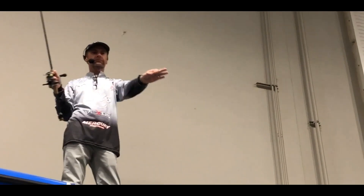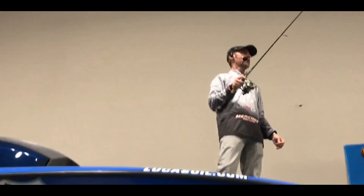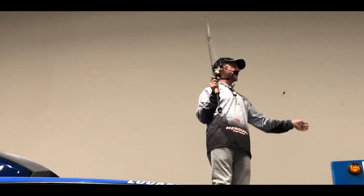This bait here has been absolutely phenomenal for me on the Great Lakes. There's some competitors here that I fish against — they don't know this, but I am telling the people today.